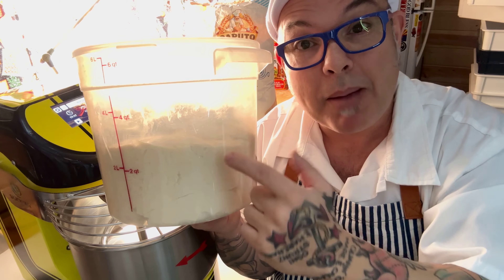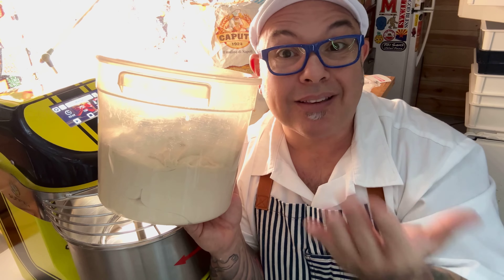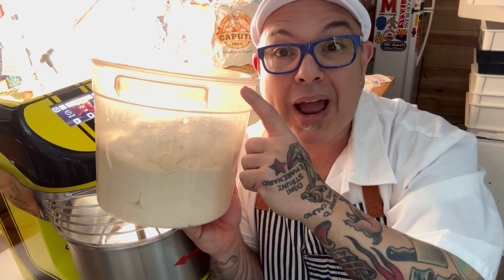The really important thing to remember is that even though I'm calling out a specific time like two hours, depending on where you're at in the world, your ambient temperature is different no matter where you're at. So this dough is going to rise differently.